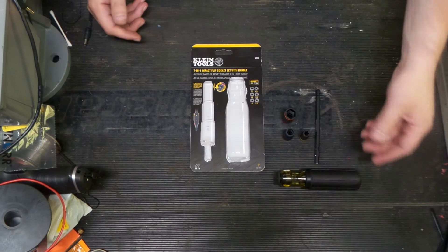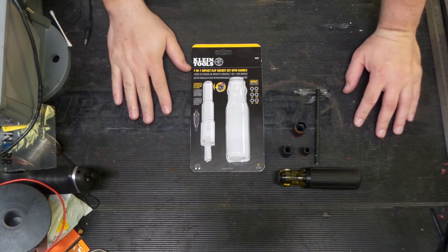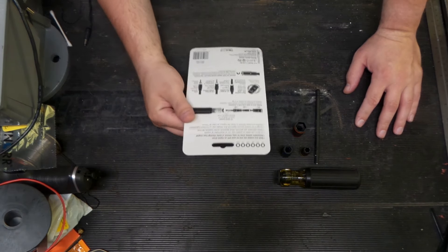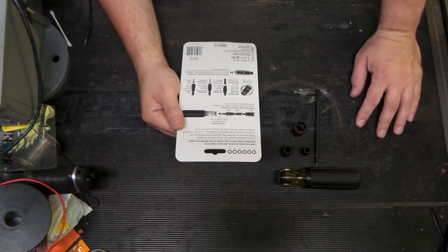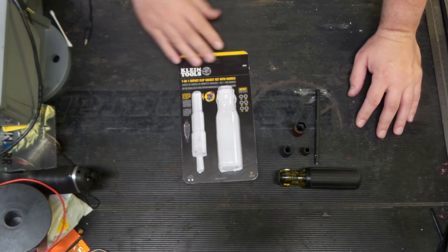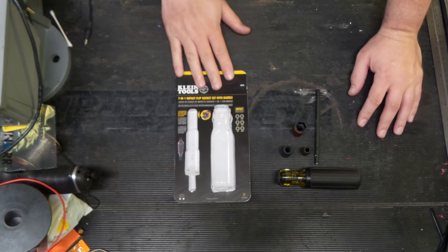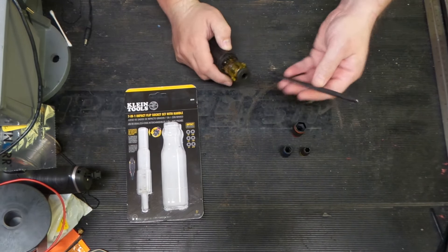I kind of like it. I'm going to throw it in rotation at work and see if there are any annoying idiosyncrasies. If I remember, we'll do a follow-up video. Looking at the packaging — this is made in Taiwan, not made in the USA, for those who like to know that. The impact-rated feature is the big thing on this, and it's pretty modular. They outline the socket sizes and confirm it is impact rated.